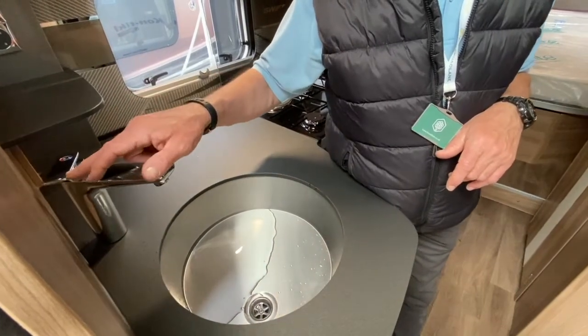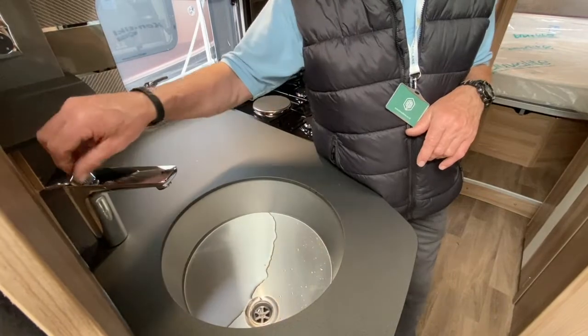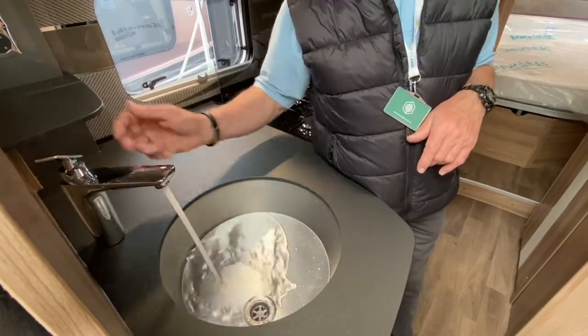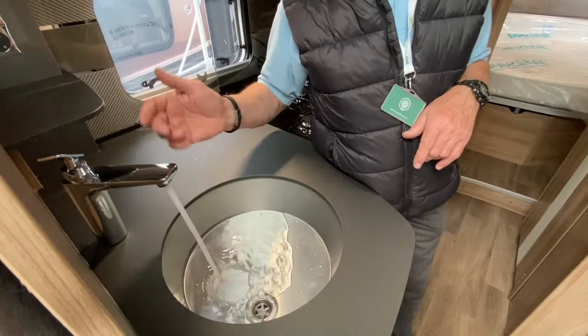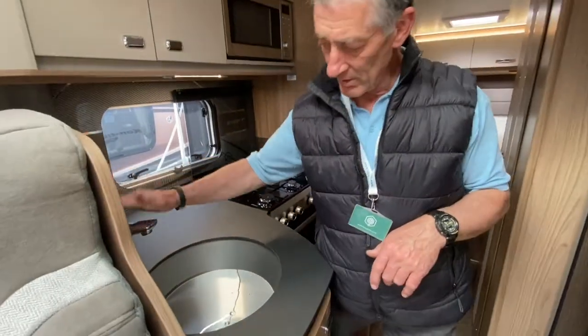Once I've got the cold water established, I then bring it to the hot side, open up the tap, and establish a nice steady run of water on the hot side. The pump cuts off again, so that's all good.